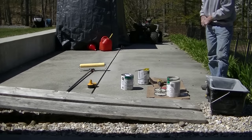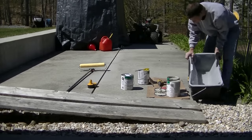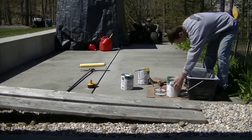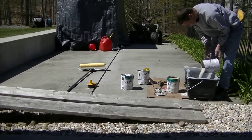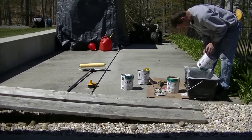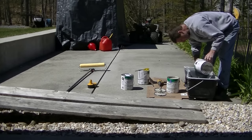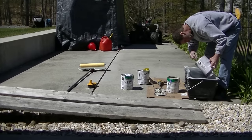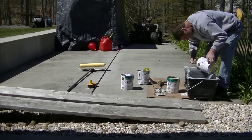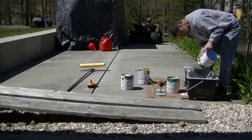This stuff comes in multiple different colors, and I like the lighter colors better than the darker colors because they reflect the sun and don't get too hot. I start mixing it up right in the can, and then I pour it into my tray. I'm using an 18-inch roller for most of it, plus a four-inch roller and a brush for cutting in the edges.